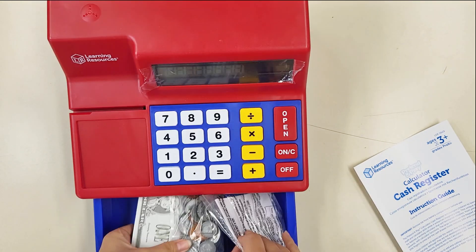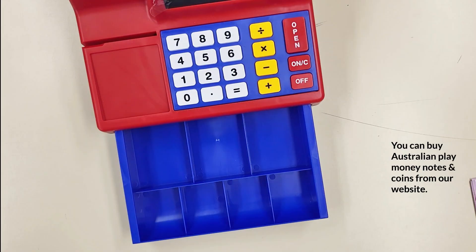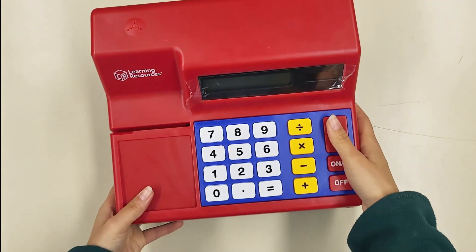The till drawer pops open and comes with brick and play money notes and coins. You can also purchase Australian play money on our website separately. The register measures 265 millimeters by 240 millimeters and has a height of 140 millimeters.